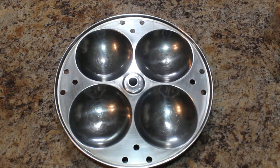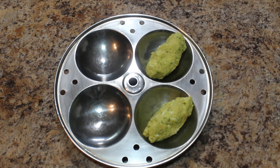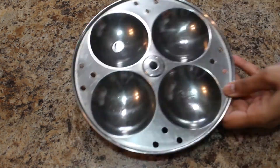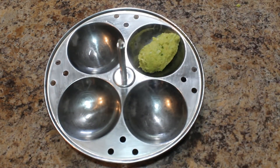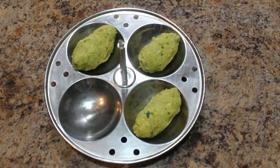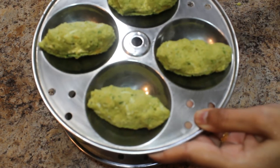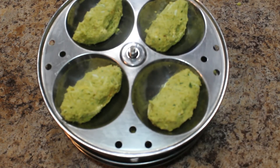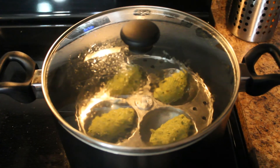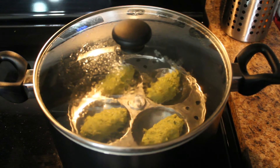I have greased idli plates with a little oil. We make the dumplings into round shapes and place them on the plates. We can stack the idli plates one above the other. It's ready to go in the steamer for 15 minutes on medium to high heat, the same way we steam idlis.